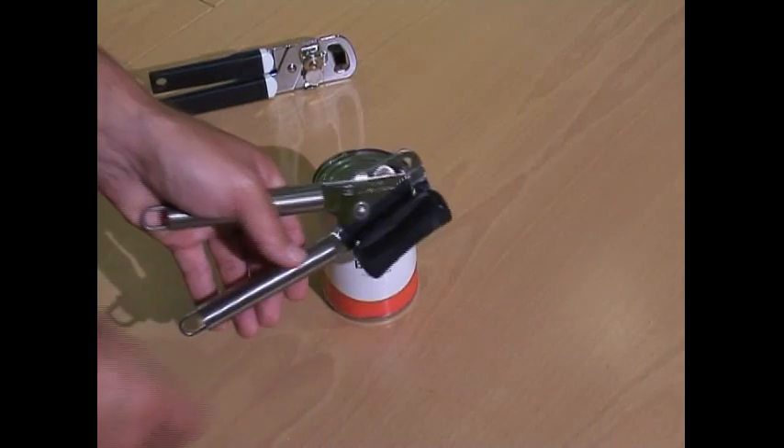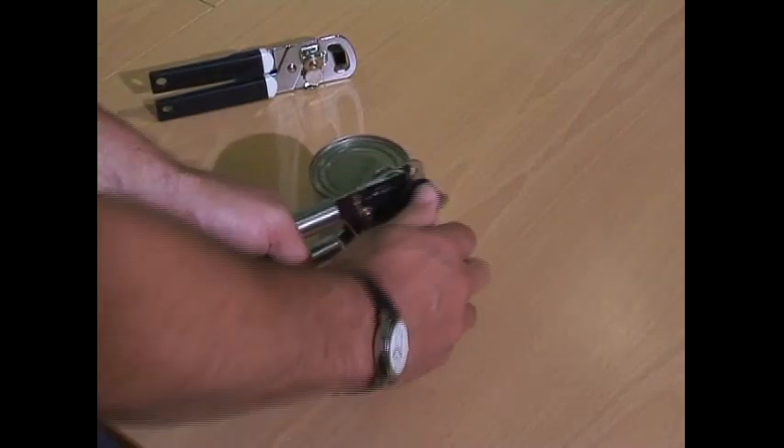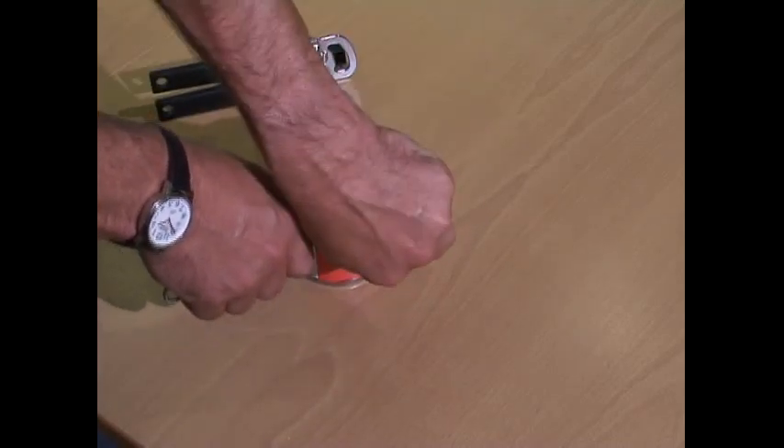A standard right-handed tin opener is made to be held with the left hand on the tin and the right hand operating the handle. To do this left-handed you need to cross over, and it's virtually impossible to turn because you're tied up in a knot.